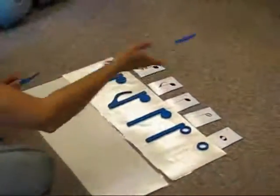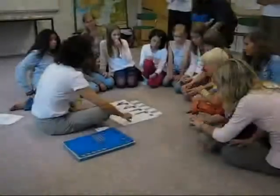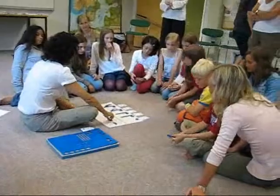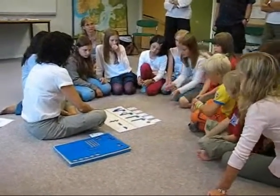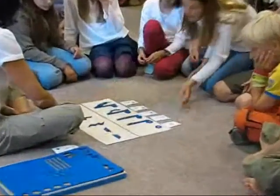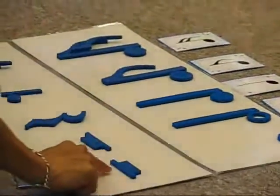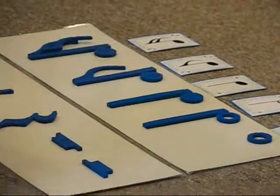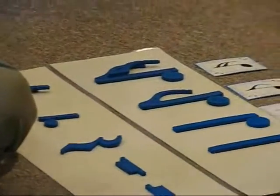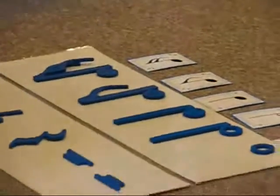Let's practice putting these out. Half rest. Quarter rest. Eighth rest. Sixteenth rest. Yes. Very good. Can you say them in Swedish? Right. Very good.